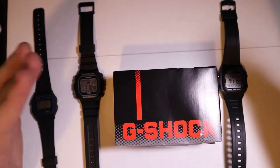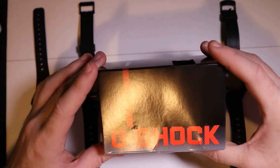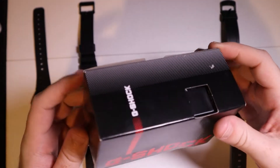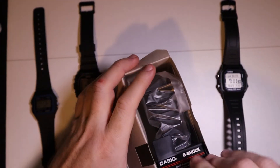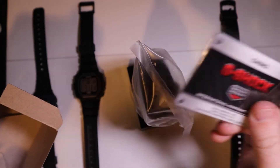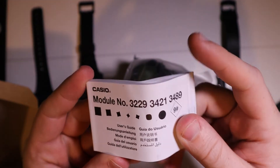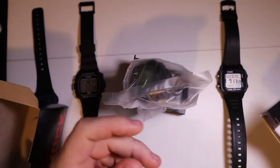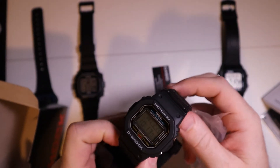All right, so we have another Casio on the bench here. This is a G-Shock, the DW-5600, which is going to be a really nice watch. The box is different from the classic blue and white Casio box because this is a G-Shock. In the box you have the watch, a warranty card that looks different from the normal Casio warranty card, the manual — which I always recommend going through — and then the watch itself.